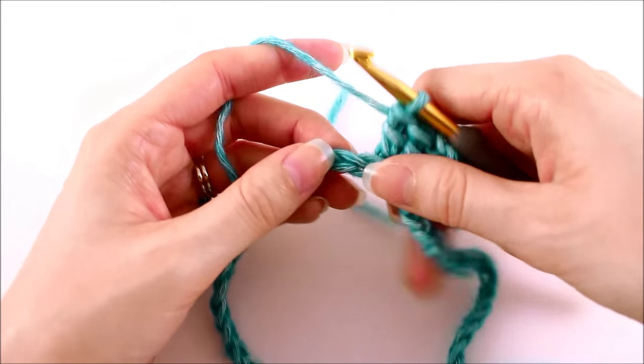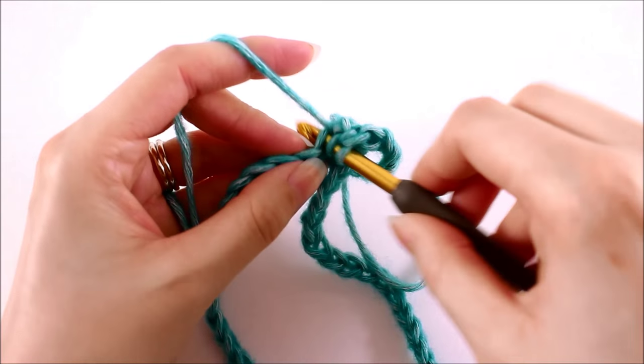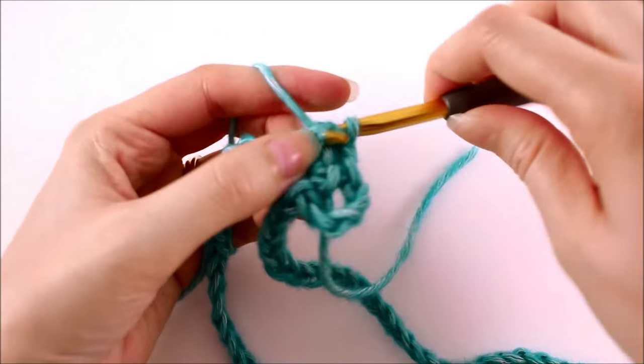To continue, we want to make one double crochet into each of the next 16 stitches. You can work these stitches into any part of the chain that you're comfortable with.